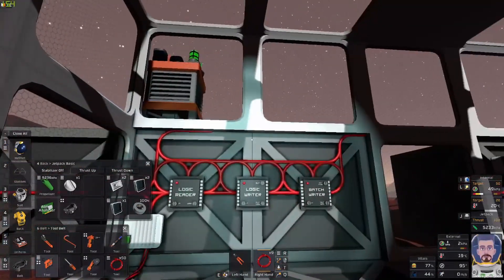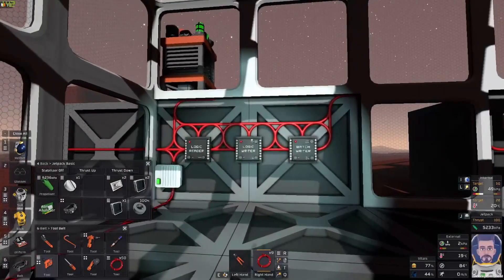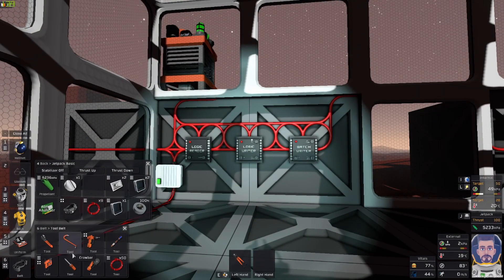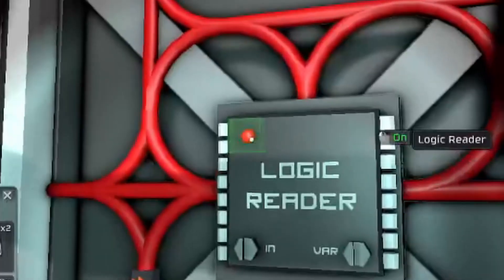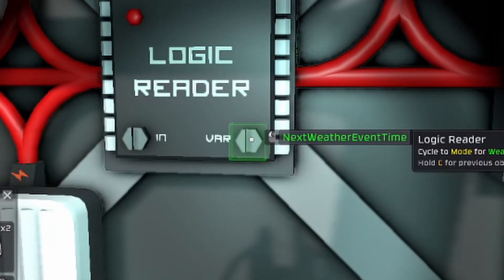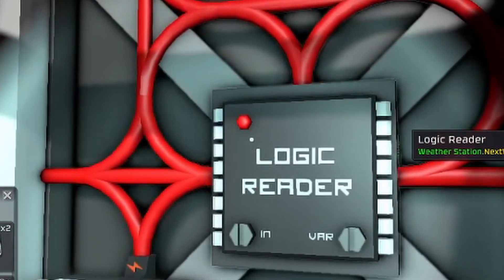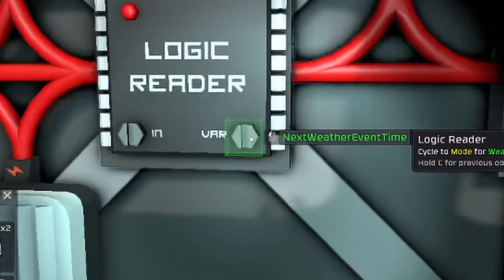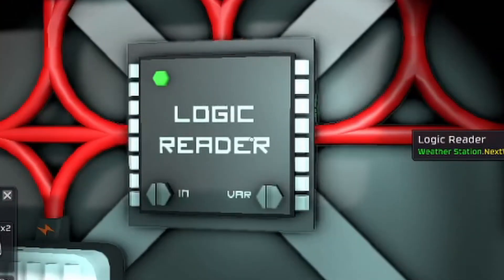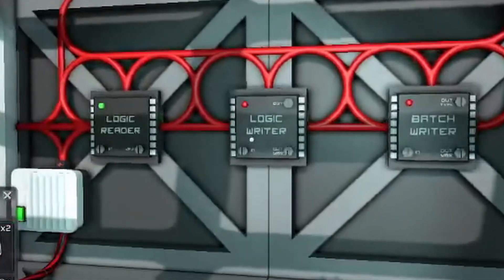All right, so we have all that wired in. We're gonna turn that on. Now what we need to do is get our screwdriver because that's what you use to mess with these — don't turn these on yet. So we're gonna go to weather station, select 'Next Weather Event Time', and then we're gonna turn on the logic reader — so that's reading now.